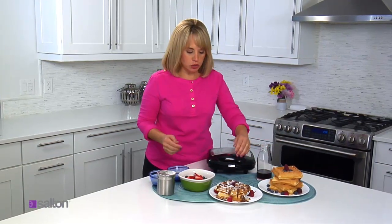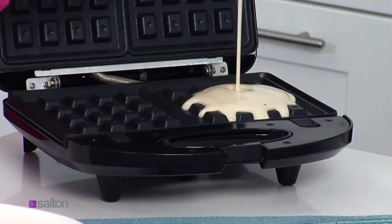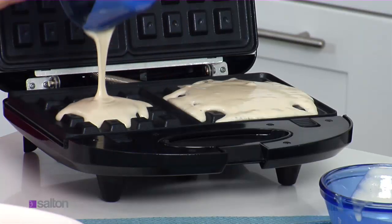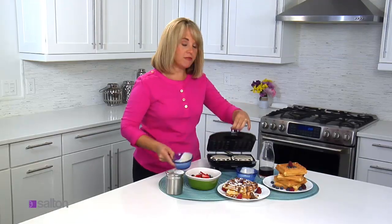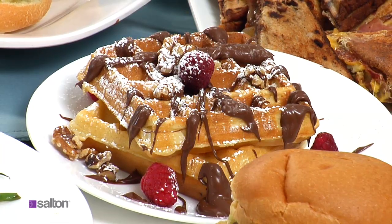It gets better. Your grill is also a waffle maker. All you do is pour about a third of a cup of batter on a hot plate on each side, and then cook them for about five minutes for the most perfect, delicious waffles for breakfast or dessert.